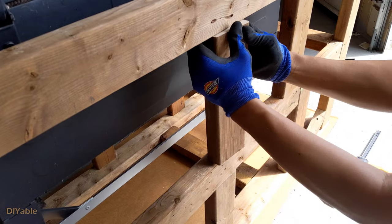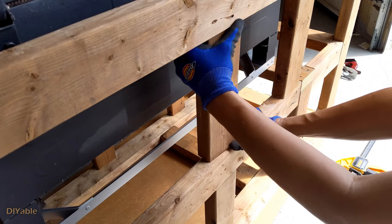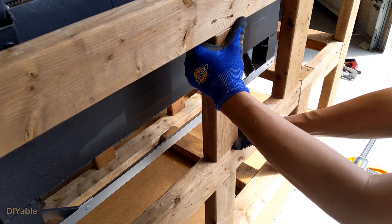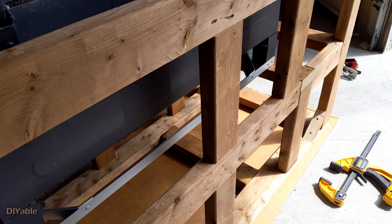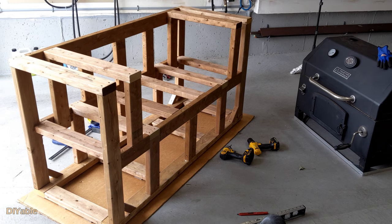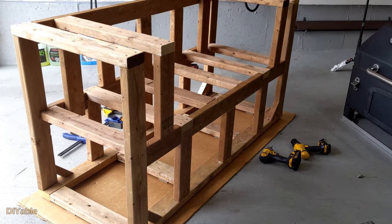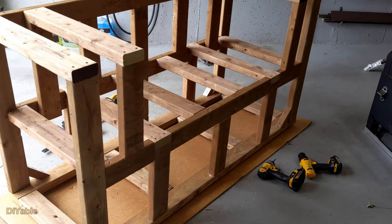If you have a good measuring tape and a good miter saw, you should be able to get a tight fit like this every single time. That's the DIY quality I'm talking about. Now it's getting into shape. Honestly, a barbecue station is not too critical — there is no building code to follow on the framing part. Just use your common sense.